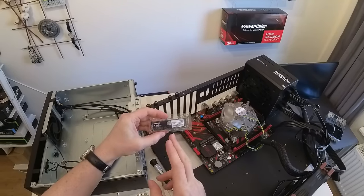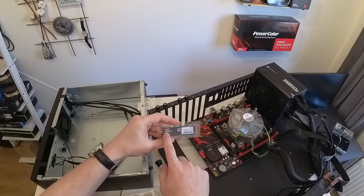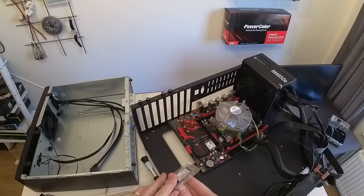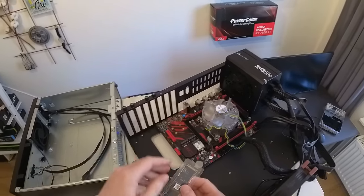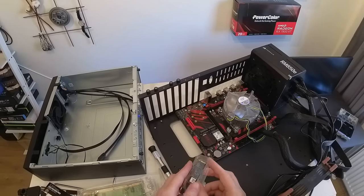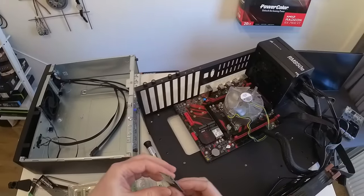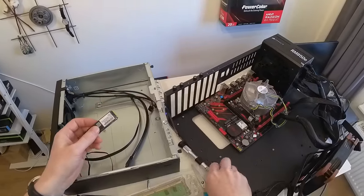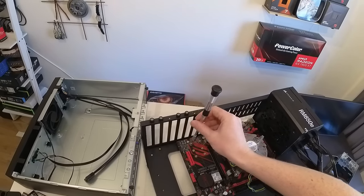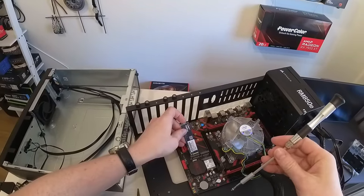For the SSD I found the cheapest option on Amazon — it's the EMTAC X300, a PCIe SSD. Under normal circumstances I'd install it in the first M.2 slot, but since we're building a mini computer with restricted airflow I prefer the SSD to be in the second slot, further from the graphics card, so hopefully I'll get better cooling of this SSD.